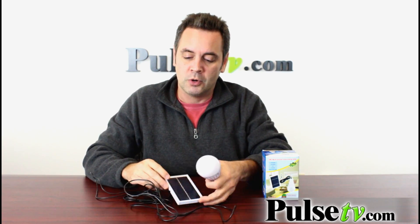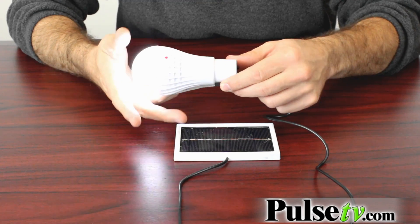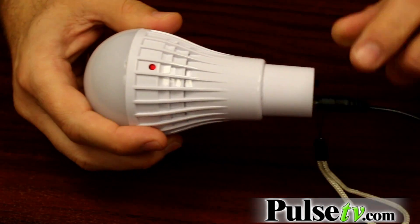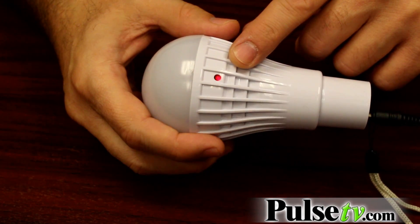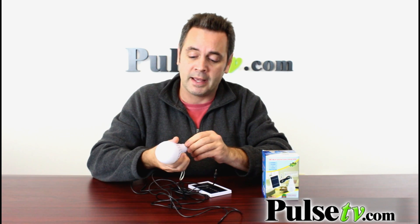All you do is plug in the included solar panel, and as soon as you plug it in there's a tiny little red indicator light that lets you know it's charging. You charge this sucker up while the sun is out, and then when night falls you unplug it and you get a 60 watt light bulb that'll burn for 20 hours.